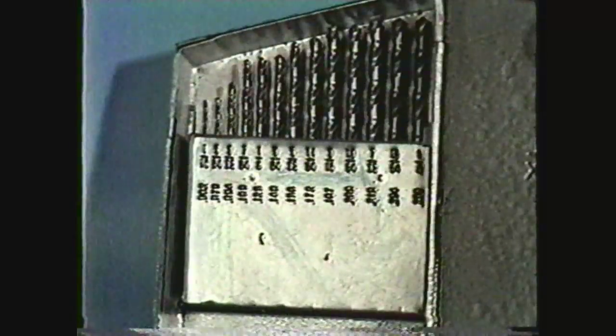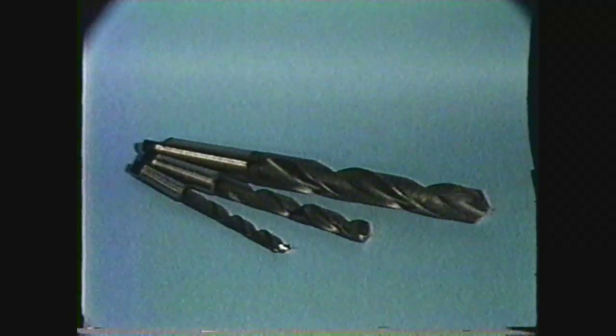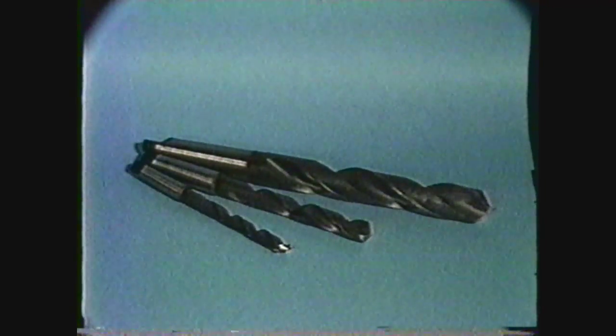Straight shank fractional size drills are available from 1/64th inch to 1/2 inch. Drills larger than 1/2 inch in diameter generally have sizes increasing by 1/64th of an inch up to the larger diameters. These larger diameter drills are usually equipped with a Morse taper on the shank.